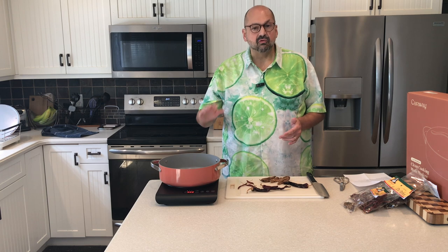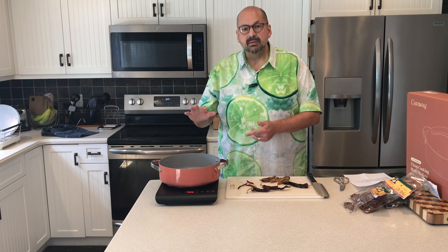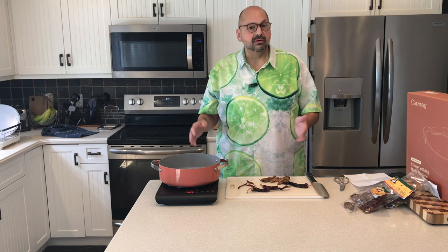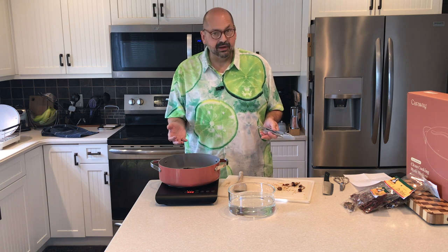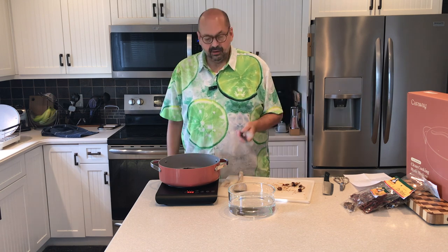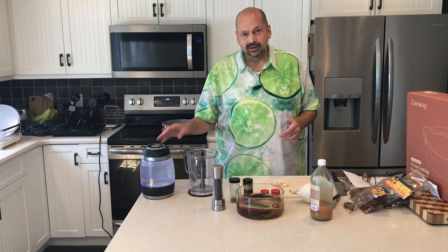They say to remove the stems and seeds from the peppers and dry roast them. I am using an induction cooktop with this pan for the first time, so we'll see what happens. It says to dry roast the peppers until they're fragrant — they definitely are fragrant, they smell delicious. Then we're just going to remove them from the heat and put them in water to reconstitute for 20 minutes.